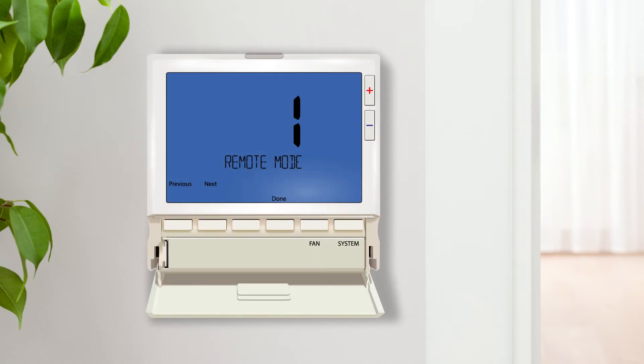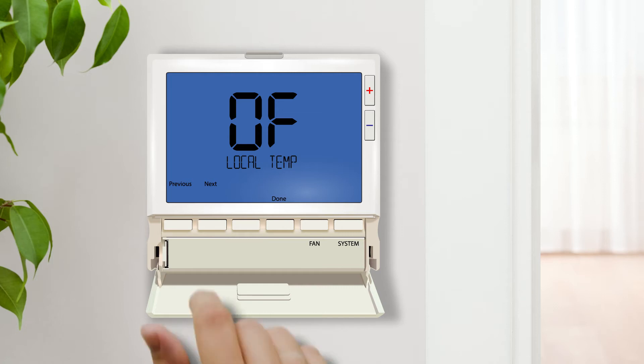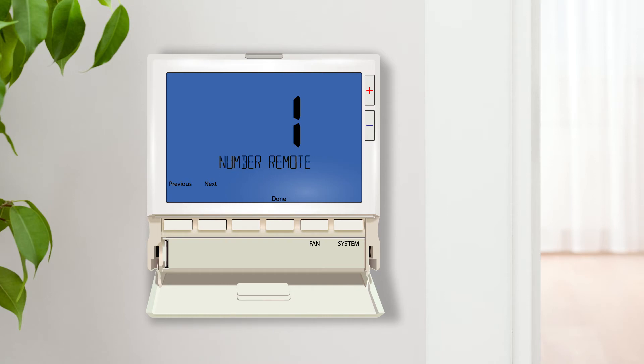In this video we will be using a single indoor remote sensor. Press next. The local temperature sensor setting allows you to disable the temperature sensor on the thermostat itself and rely solely on the remote sensor. This is a great feature when the thermostat is located outside of the conditioned space, such as an equipment room. Press next. The number of indoor remote setting allows you to select the number of remotes you are planning on using. This completes the settings available when using an indoor remote sensor.